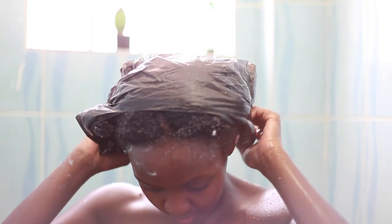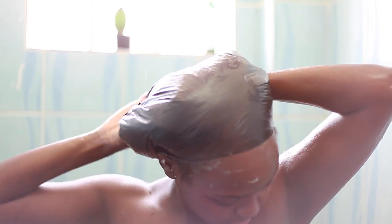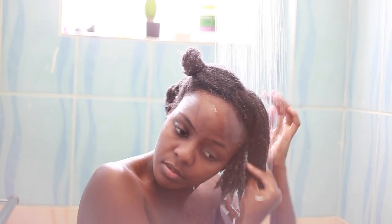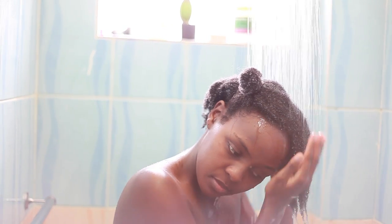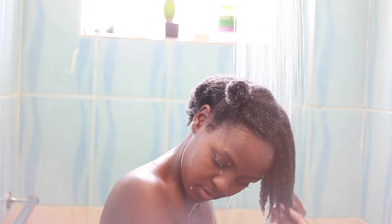I'm done with all the sections and I'm taking a paper bag and wrapping it all over my head. Then I'm going to put a plastic cap on and also an aluminum cap just to trap heat. I'll let that marinate for 30 minutes. After 30 minutes, I'm going ahead and rinsing my hair using warm water, making sure I remove all the shed hair.